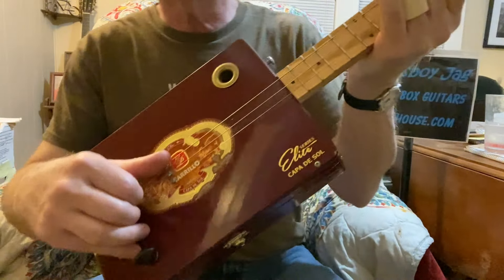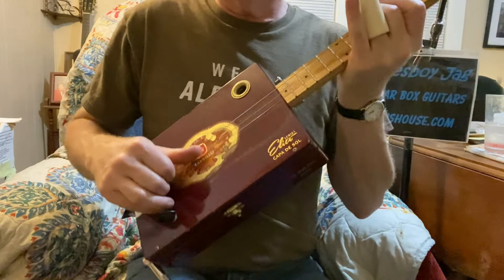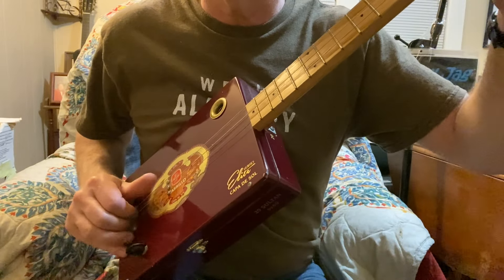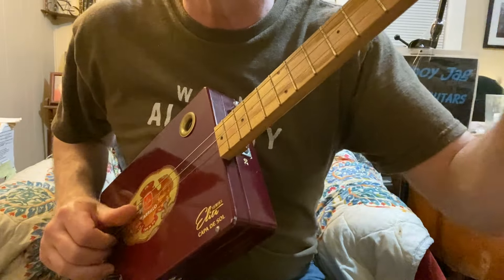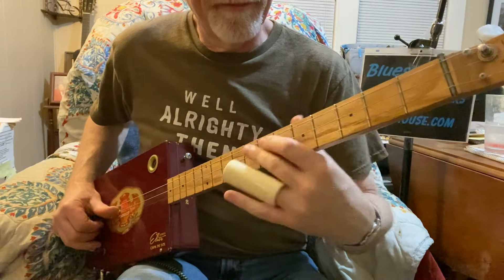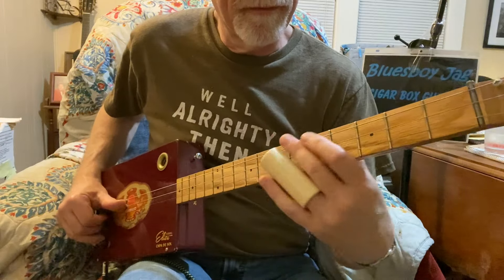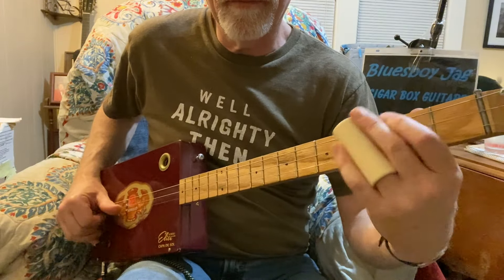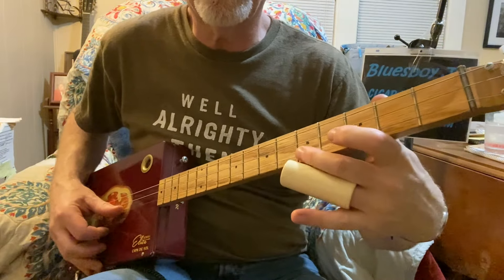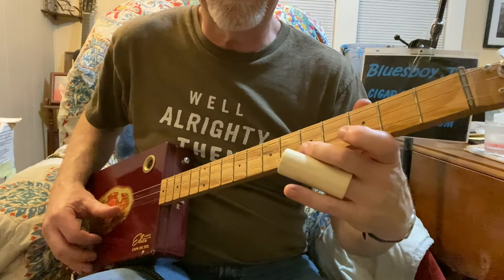So you can see the claw hammer on this hand right here. I'm anchoring with my pinky. That's the middle string — I'm only sliding up one fret, from four to five — and the first string. So the scale I'm using there is five, three, zero, five, three, zero, five, three, zero on all three strings. That's your pentatonic.